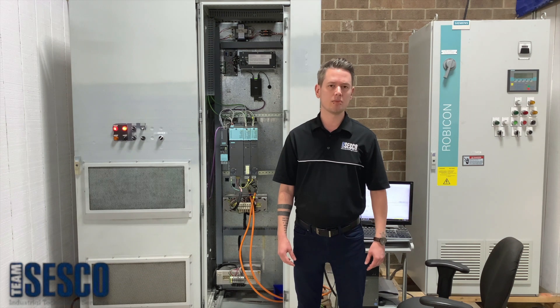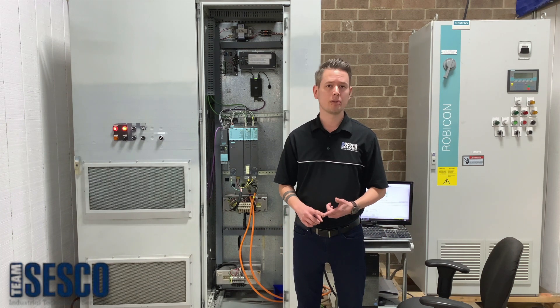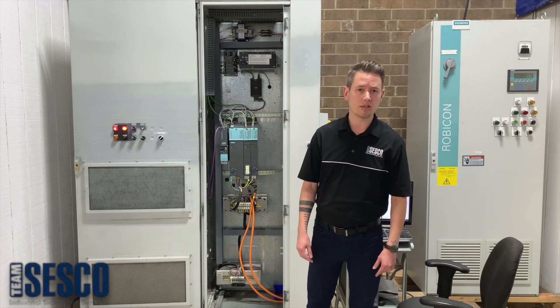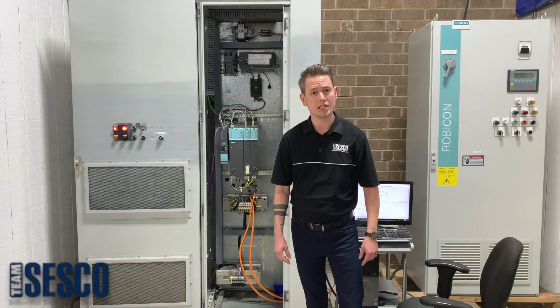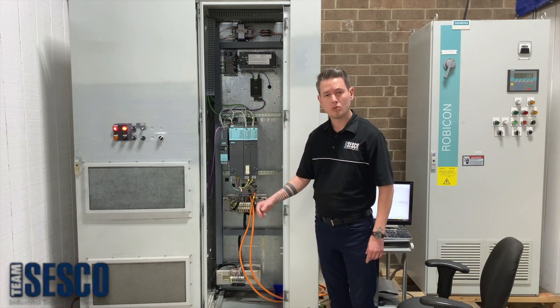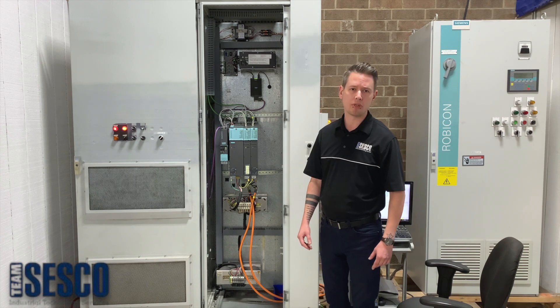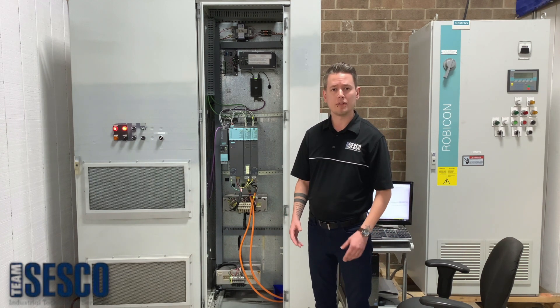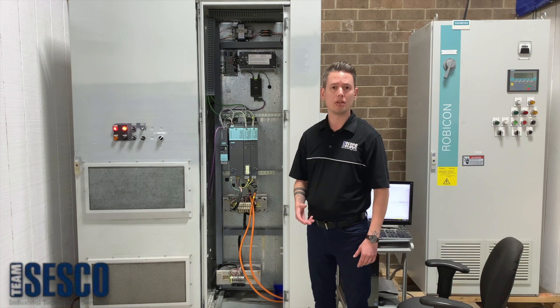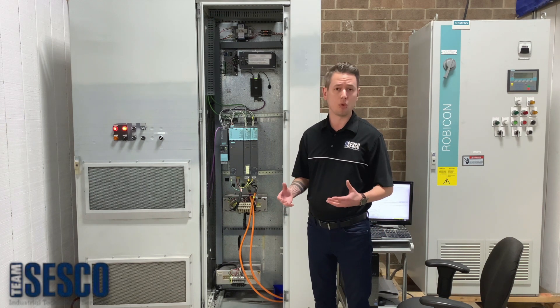That means when it comes to drive systems, we want to produce motion, and we want to produce load. In today's demo, we're going to be looking specifically at our Siemens Cynamics S120 test fixture. A custom built cabinet houses the system, with the goal of creating a bare bones reproduction for how these may be deployed in the field, thus giving us the freedom to add, remove, and swap out components as we see fit to create the testing environment that we want.